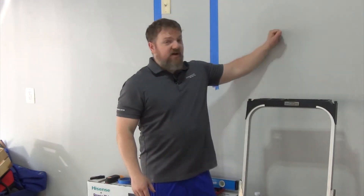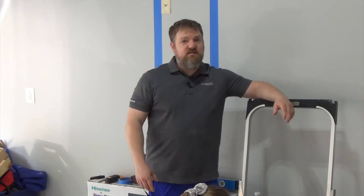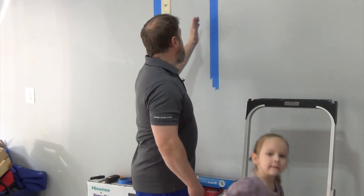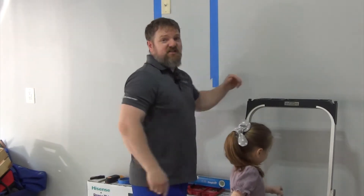The construction here is I've got drywall and there are wood studs behind the drywall. This is like regular construction for pretty much any house. If you're in an apartment or an office building, there might be metal studs behind the wall. But in most houses, studs are wooden 2x4s behind the wall and they're usually on 16-inch centers.